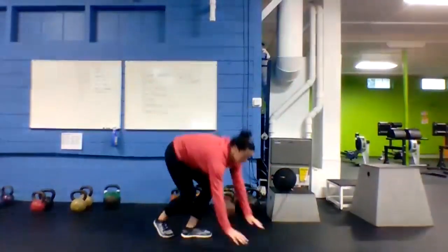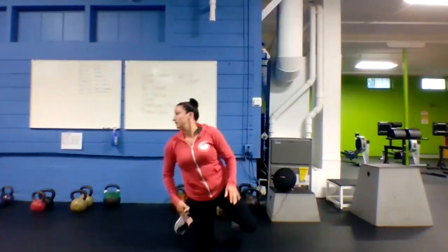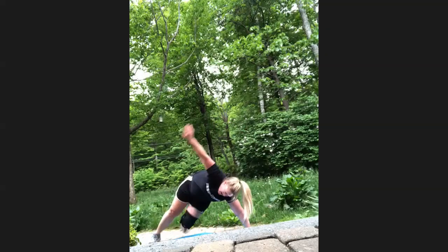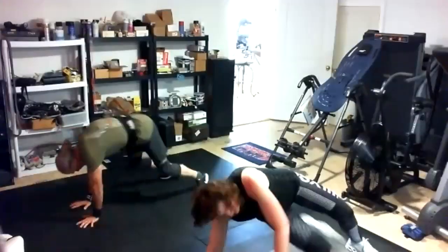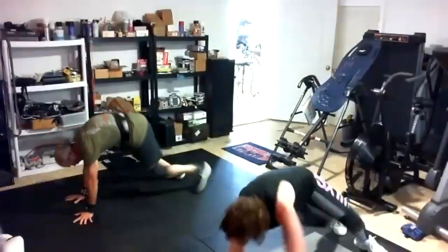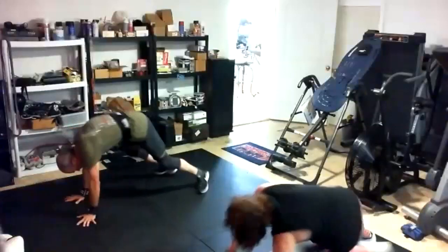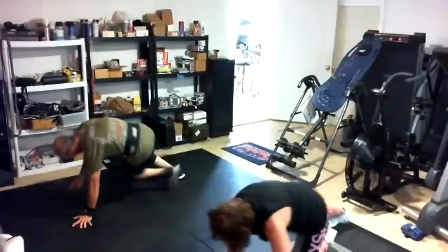Sit-throughs up next — knees hovering over that mat, bringing that leg through side to side. Two, one, here we go — sit-throughs! Pull that leg through, use your core, side to side, stabilize with those arms. Debbie, bring your legs in a little bit closer — it'll actually make it a little bit easier. 10 to go. Last five — got it, rest.